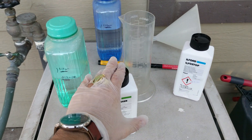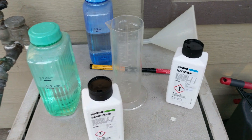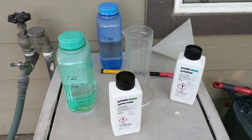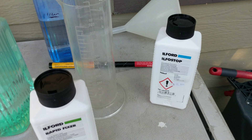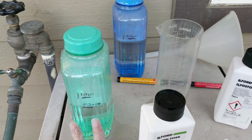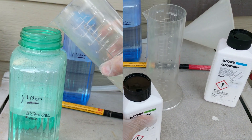Alright guys, so the two more chemicals we got to mix are the Ilford rapid fixer and the stop bath. I have them in liquid concentrate. So I'm going to make one liter of each. The fixer is a 1-4 dilution, so we need 800 milliliters of water and then we're pouring 200 milliliters of the fixer concentrate in there.